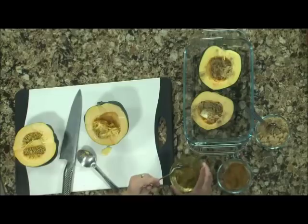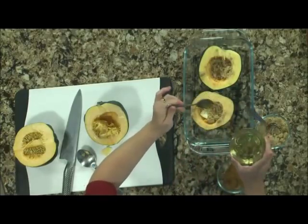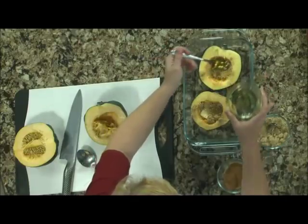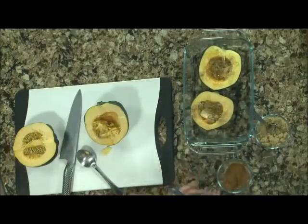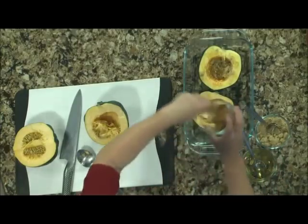I acted like I didn't know anything about this, but the truth is, this is the way my grandmother cooked acorn squash — which she grew. Now, that's honey, right? This is honey. You can use maple syrup too — I love maple syrup — but I have a couple of teenagers at my house that decided to fix pancakes yesterday, so we're going with honey.